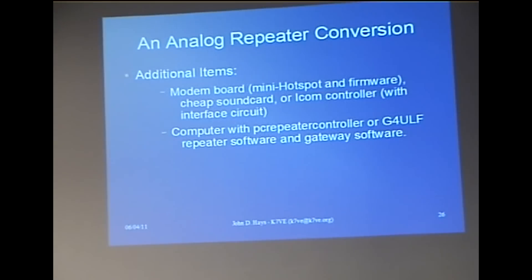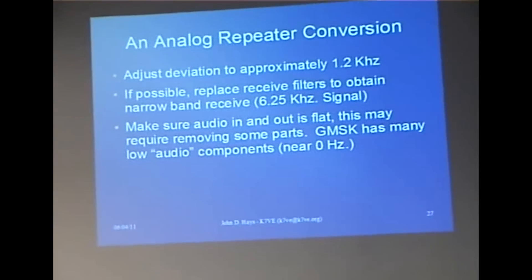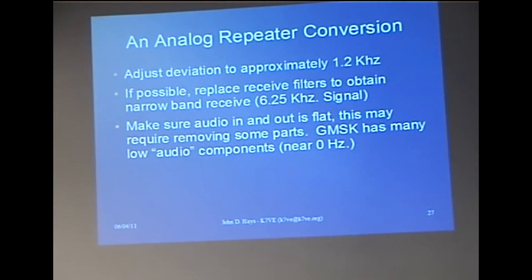You need a computer with the PC repeater controller or G4ULF repeater software and gateway software. You can run IRC-DDB gateway, or G4ULF, or even ICOM software if you have their controller. You adjust the deviation down to about 1.2 kilohertz — this is a narrow band signal. The modulation mask is 6.25 kilohertz, and it'll show energy outside of that area, but that's the spec.